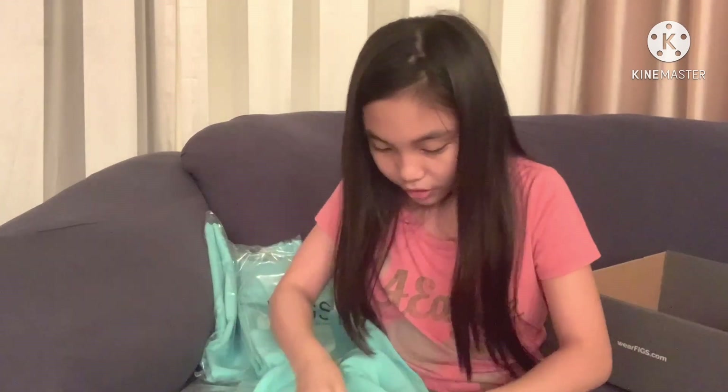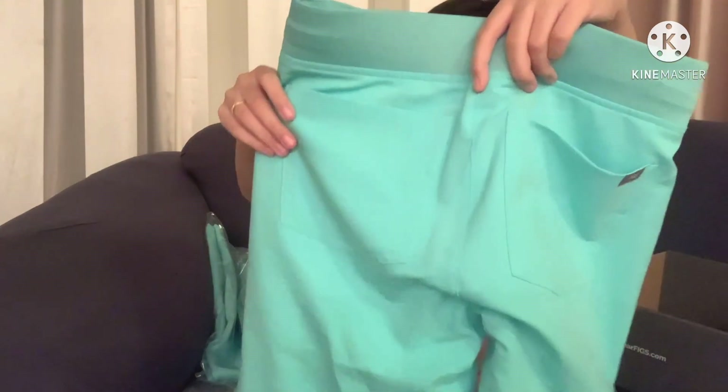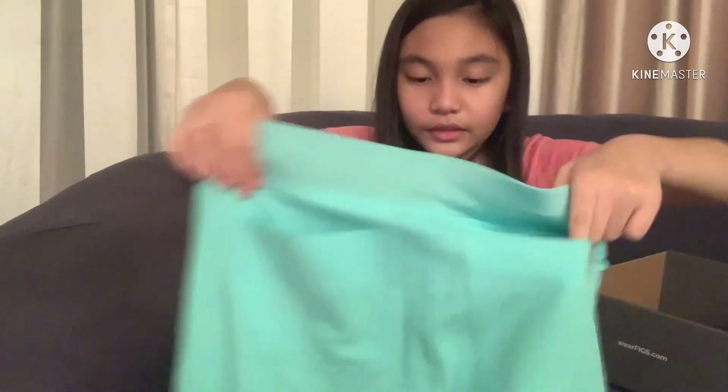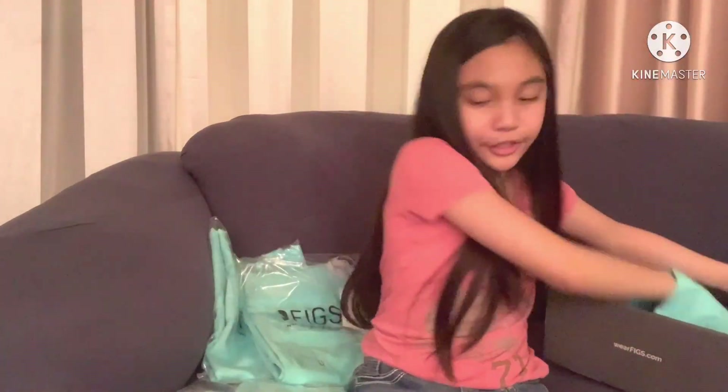And there are also pockets here — convenient pockets right here. We have another pocket over here, and more pockets in the back too. Very convenient for people who need to store things in their pockets.